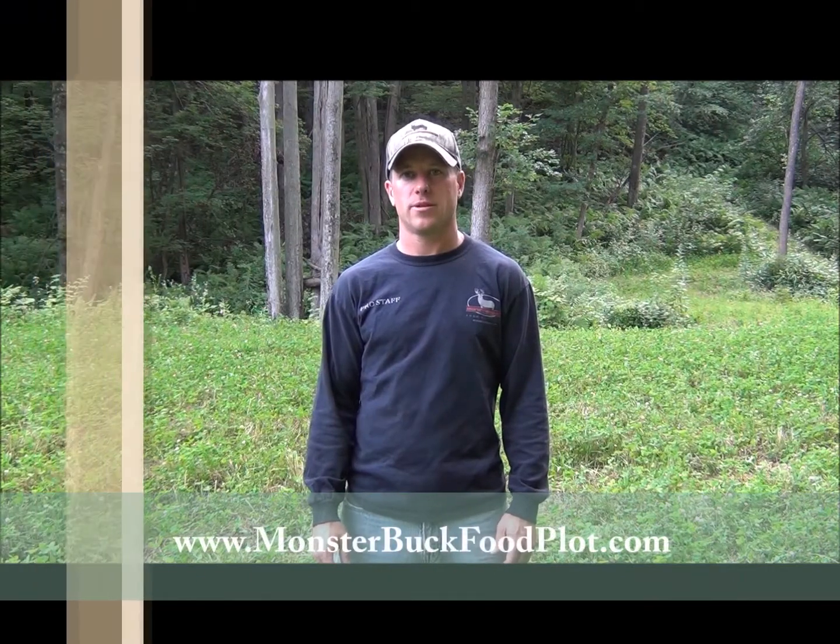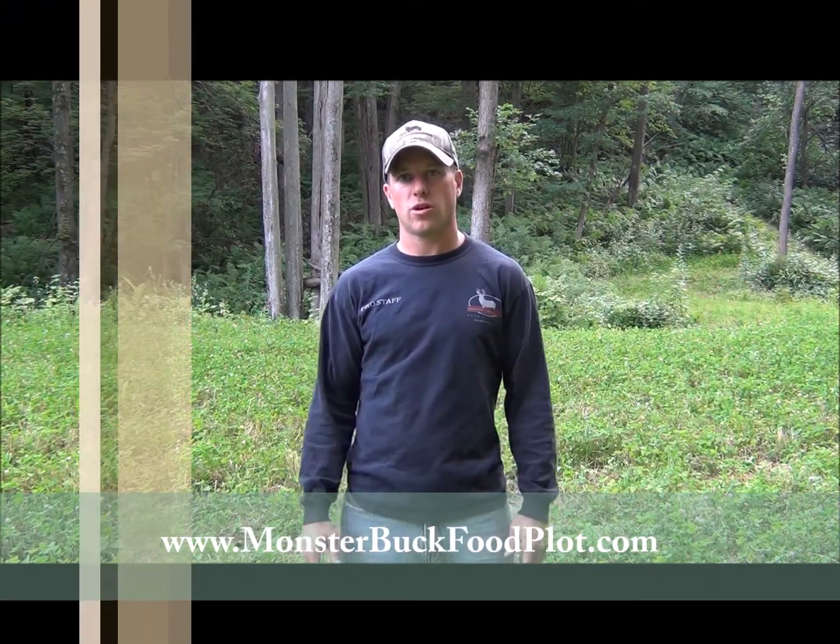Welcome back everybody. Chad Zauder here with Monster Buck Food Plots. You can always visit us online at www.monsterbuckfoodplot.com. In this video we're going to talk about liming and fertilizing your food plot.